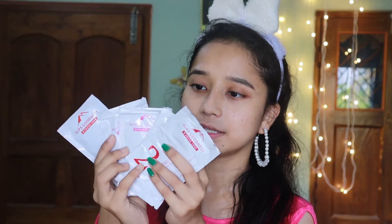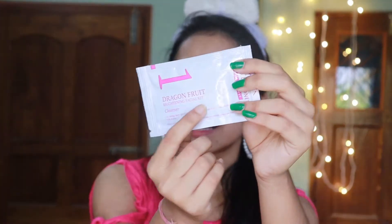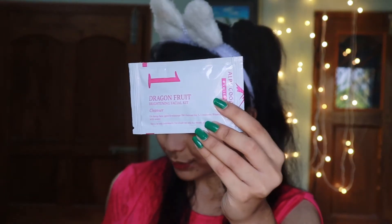Now let's see what's written inside. Dragon fruit contains vitamin C which aids in skin brightening. Carrot oil balances the moisture level in skin. Shea butter keeps skin soft. It is suitable for all skin types. This is a single use kit, so the quantity given you can use once. Inside you get 5 sachet packets — steps 1 through 5 — so there's no confusion. On each packet you'll find how to use that step: how to use the cleanser, how to use the scrub, and so on.